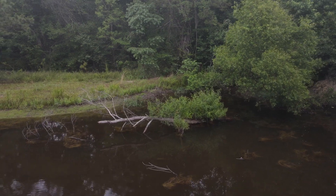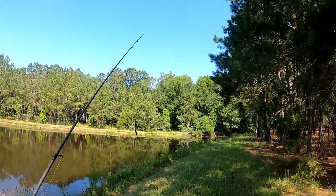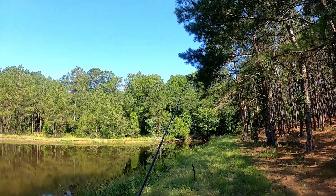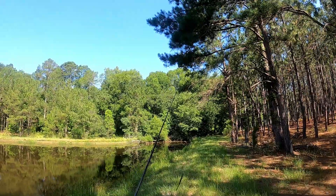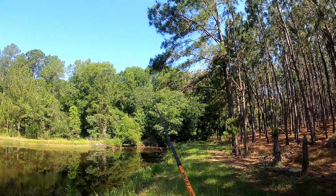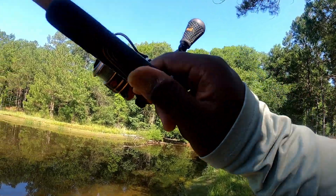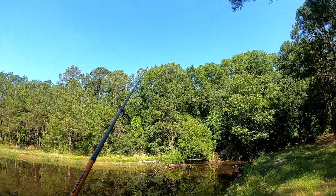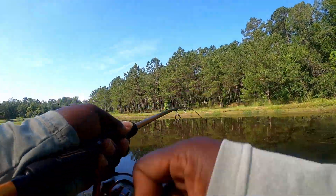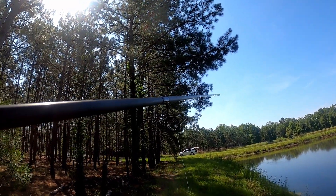One thing I did with this Bubble Butt is I dipped it in a little bit of chartreuse. The water's a little stained and it's green pumpkin color, so it makes it easier for the fish to see. I don't consider that cheating — it's a modification because the water is so stained. We're going to get over here in the shallows and pitch around and see what we can get. Gotcha! Oh, they wanted that Bubble Butt!